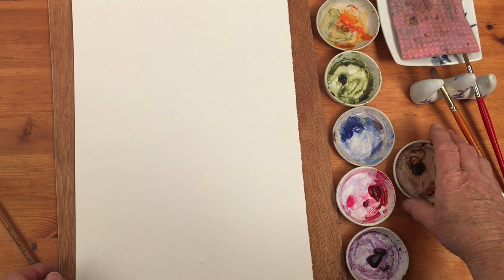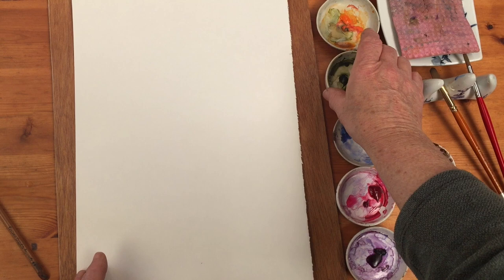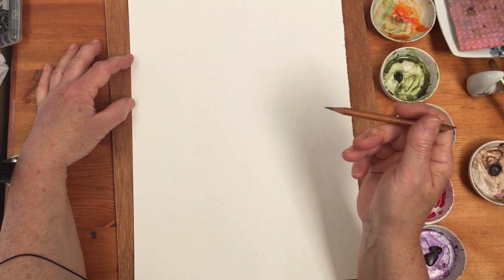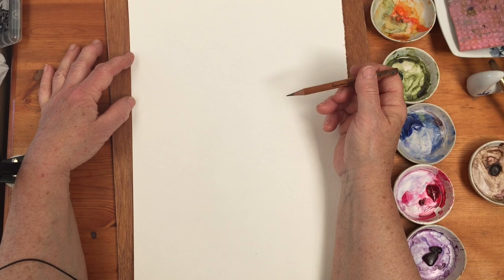I've got burnt umber there in case I want to draw the stems in brown, although I might very well use olive green and orange to make brown so I might not use that at all. The basic shape of a lilac flower is somewhat triangular.